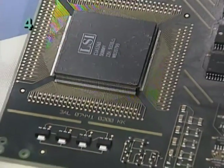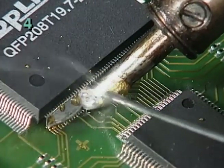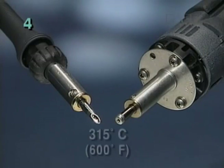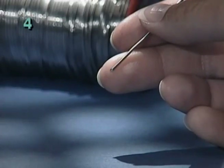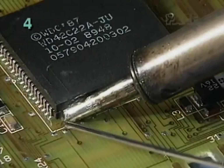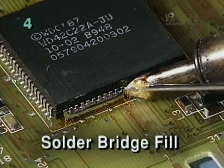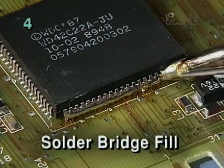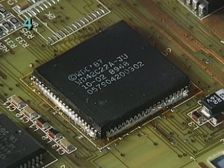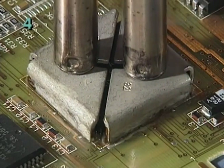Solder bridge fill is the preferred method with large extended lead devices, such as this 208 lead PQFP. Using a heated soldering or desoldering tip and large gauge flux core solder approved by your organization, apply solder across all the joints until every component lead is bridged together with solder, then proceed with removal. Solder bridging assures rapid, even heating of all the joints at once, virtually eliminating the risk of damage.